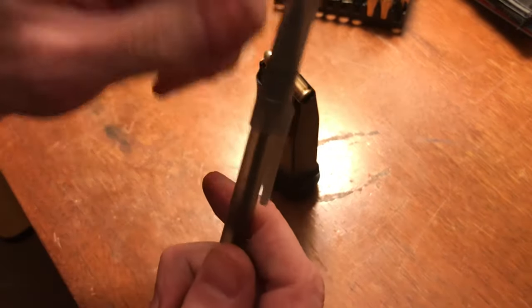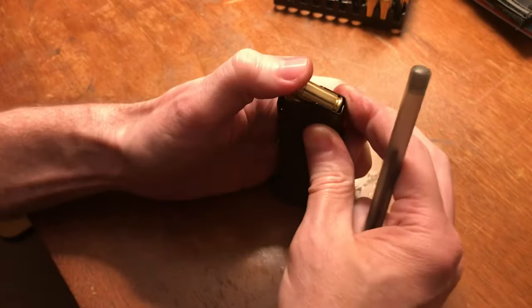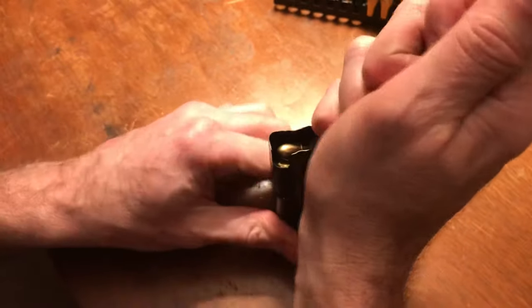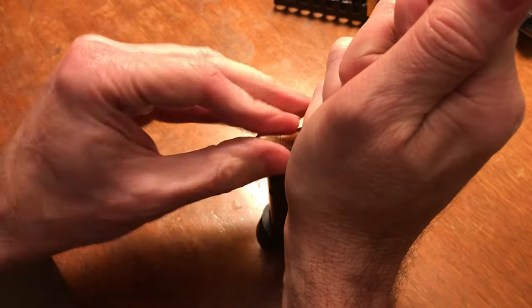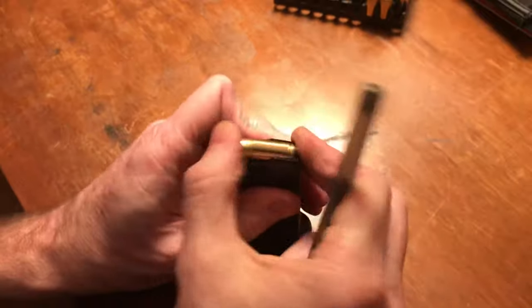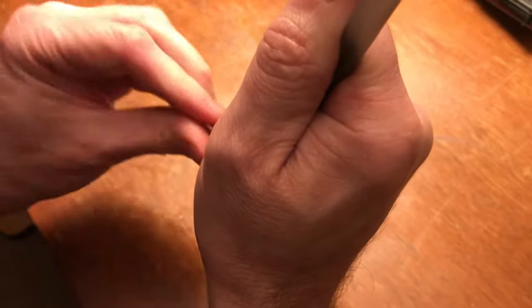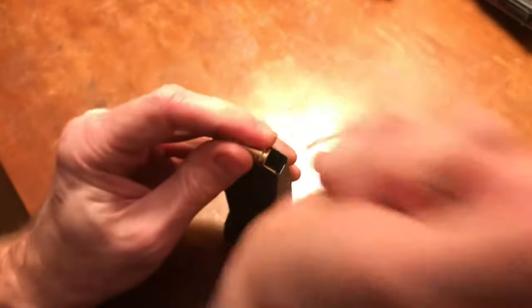What I do is take this Bic pen — the end with the cap — and kind of finagle it down, push it right here in the back. It gives you a lot of space. That plastic cap won't hurt anything. Pop another one in, get your next round, do the same thing. It kind of binds in there — it's not just spring tension, it's also binding.